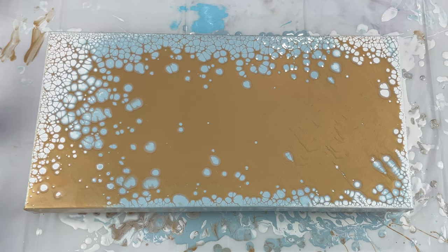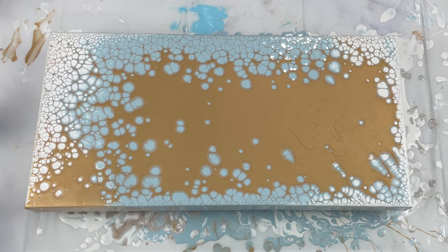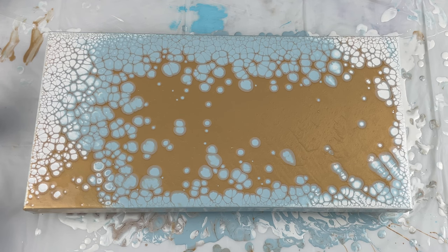I loved all the pearl cells in this one. I loved using white on the ends and blue in the center — it gives multi-color pearls but also so much contrast. Once I add the dutch pour you'll see how pretty it turned out. I really hope you guys like this one.